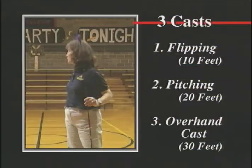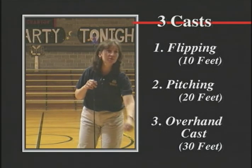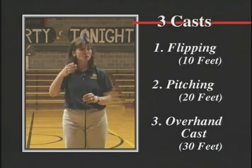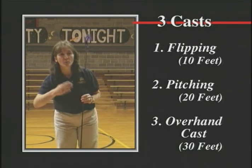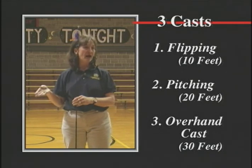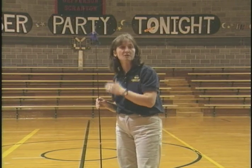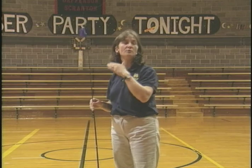We'll line you up seven in a line. We're going to start at the first line, which is 10 feet back, and do that flip with the line all the way out. We'll back up to 20 feet and do the pitch with the line about halfway down, underhand. Then we'll back up to 30 feet and do an overhand cast. Everybody in your line will do a flip, then we'll back up to 20 feet and everybody will do a couple pitches, then back to 30 feet for a couple casts.